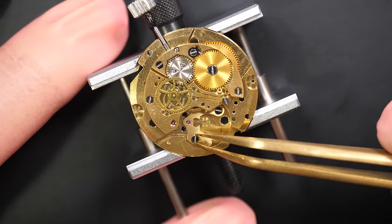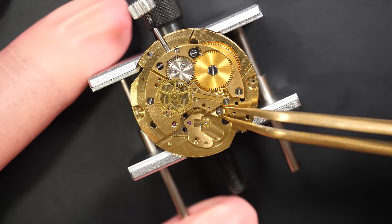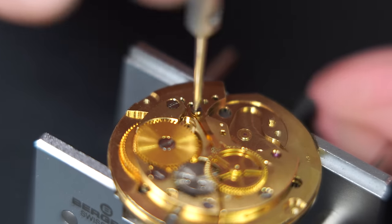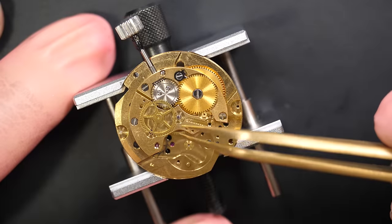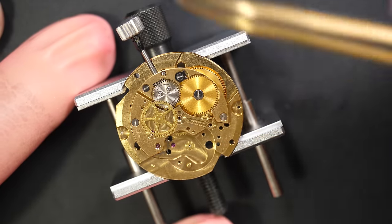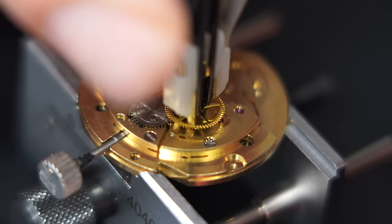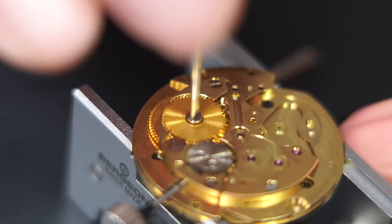Now we can remove the pallet fork cock — or more precisely the pallet fork bridge in this case. Moving the screw there, it doesn't want to come — there we go. It's the first time I work on a Bulova, but so far I don't see much difference compared to another Swiss movement. You have a central second pinion held by a friction spring on top — you can see that sometimes on Zenith or Omega as well. Nothing strange so far.